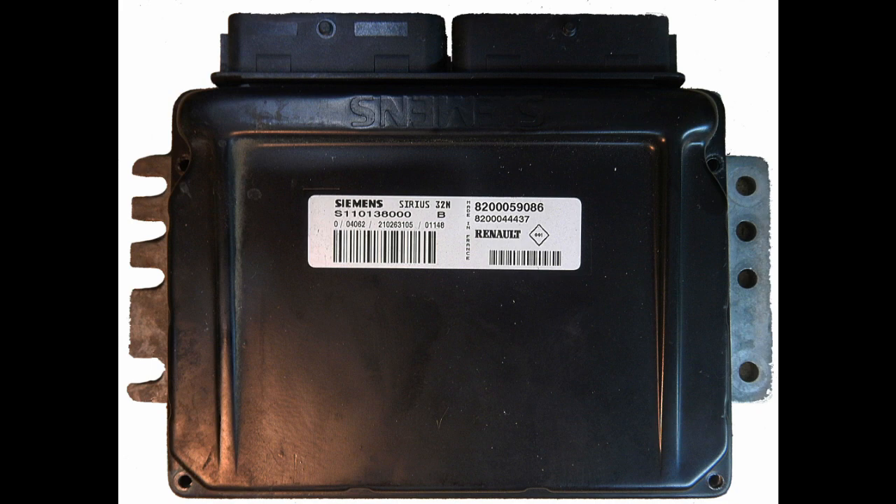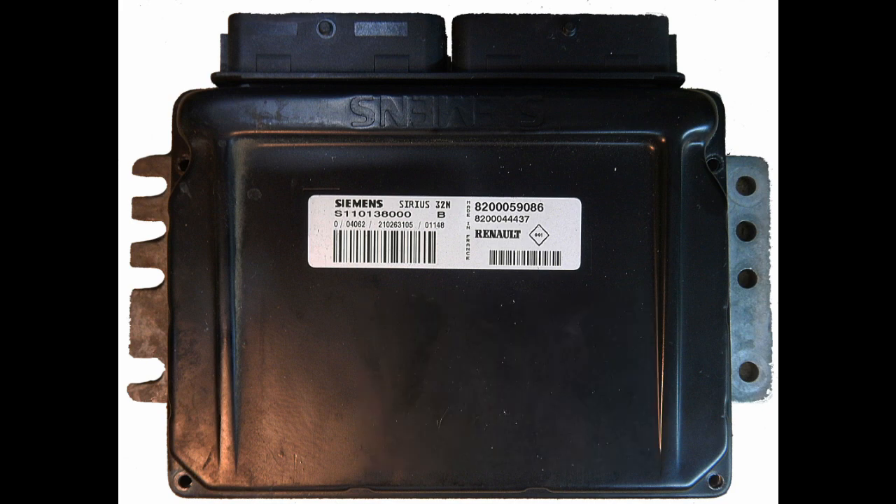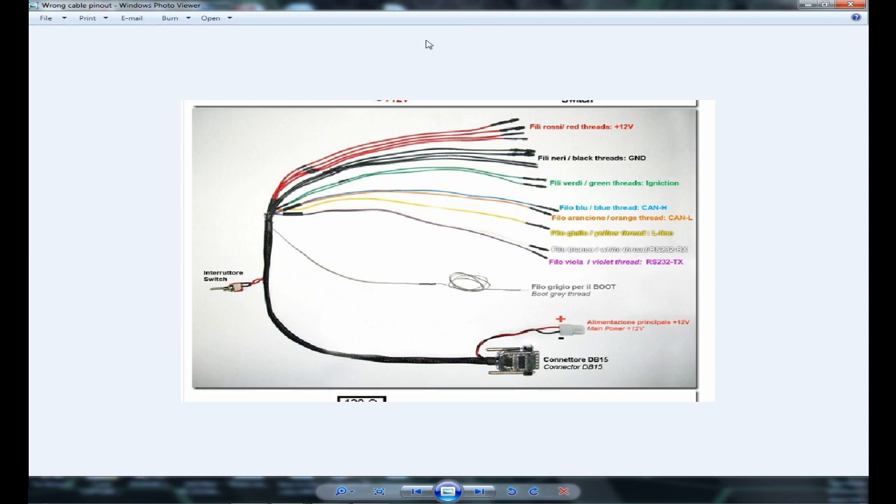This is a Renault ECU. It's a very common ECU in this type of car. Inside this ECU you can find a 29F200BB flash chip. In this flash chip are stored some data like the immobilizer, the maps, and so on. Let's hook up our programming tool to the ECU.